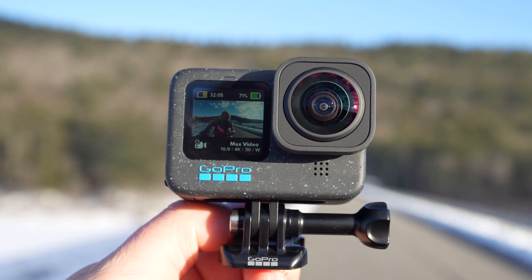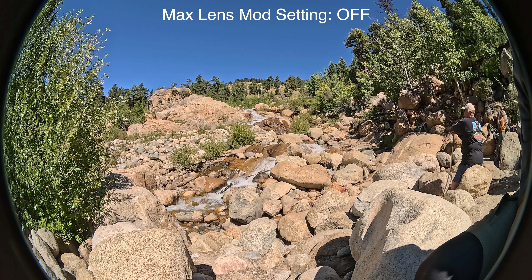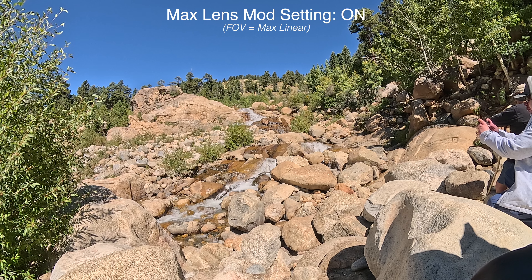Ta-da — wait, what's going on with this camera? I actually left this in because I've seen a lot of people asking this question and running into this problem. Basically, I put the Max Lens Mod 2.0 on the GoPro but I didn't enable the software setting to have the camera know that there's an additional lens on the camera in front of the sensor, and that it needs to crop in to take advantage of the Max Lens Mod accessory. So let's do that and now actually see what this looks like.